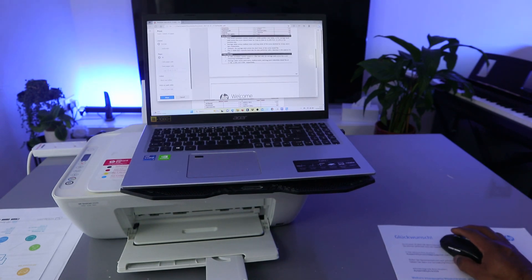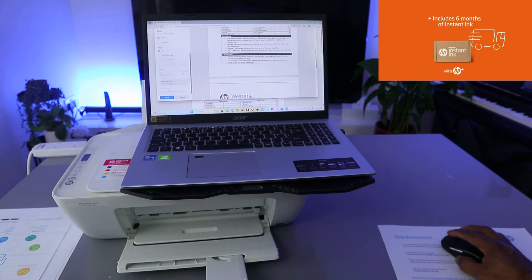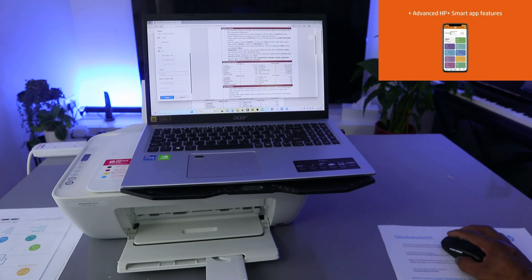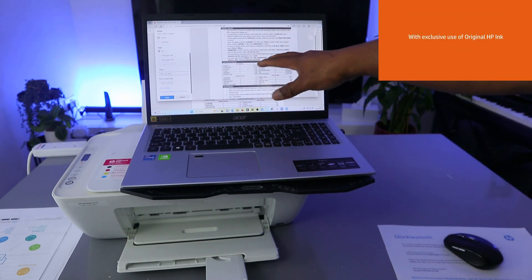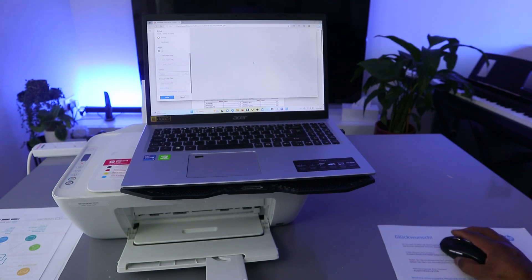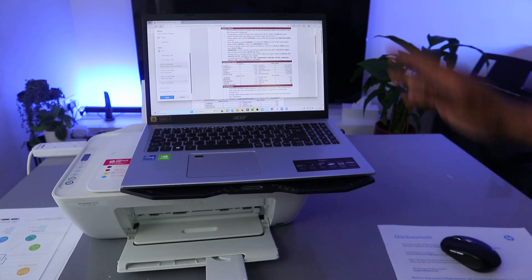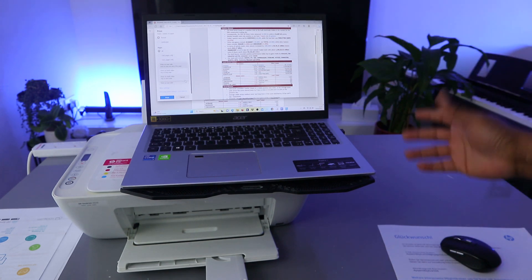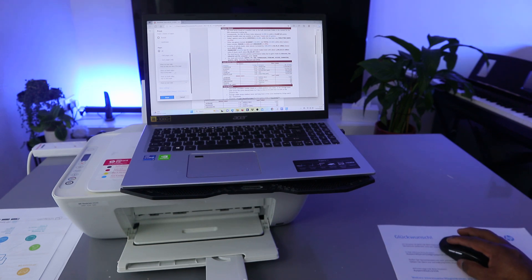Next is color — you can change it to colored. You can see this is colored. If you want black and white, select black and white and you'll see the image change. I want this to be in colored. The other option is to print on both sides.